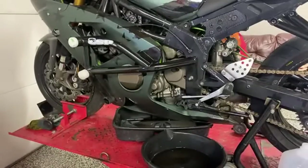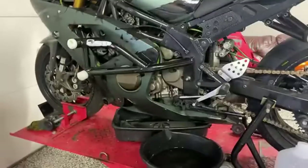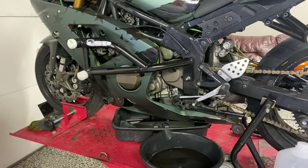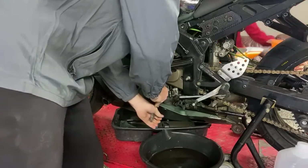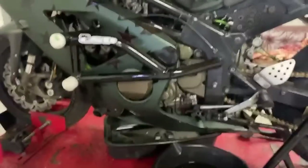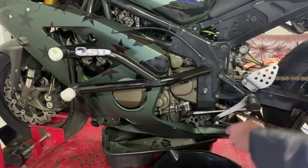We're gonna crack open the coolant first — grabbing an 8 millimeter. Actually, I replaced it with a 10 mil, my bad. This is your drain plug right here at the bottom.